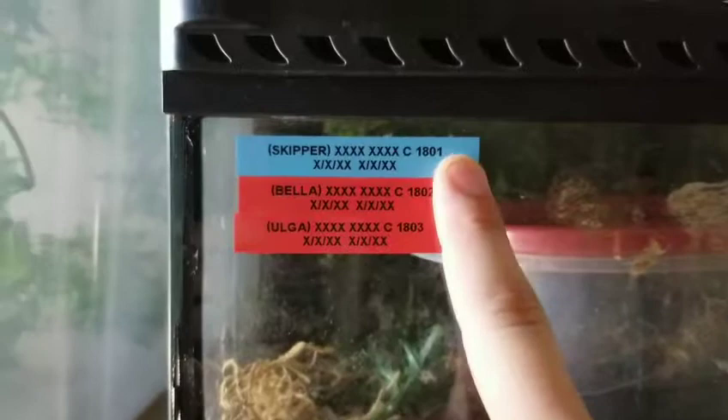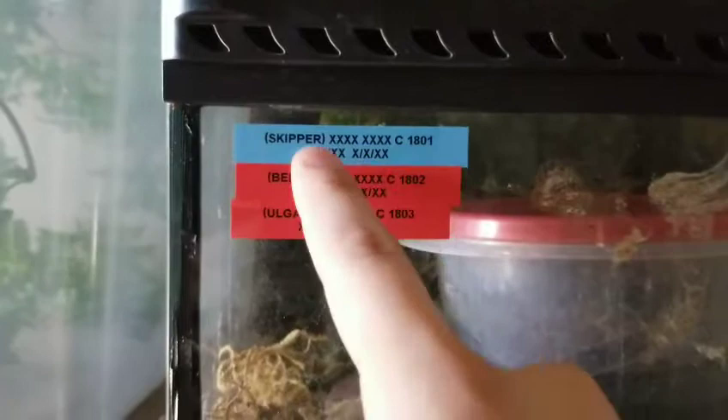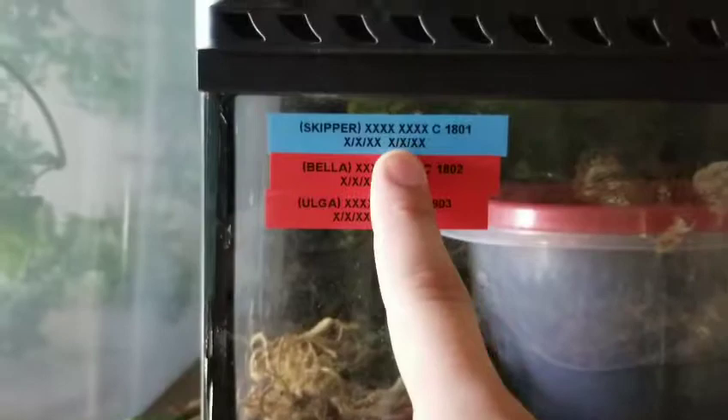Right here you can see the tags I have on the tank. Skipper in blue — that's my male, 1801, the first gecko I got in the year of 2018. The tags say: crested gecko, parent one male, parent two female, lay date, hatch date. I don't have that information for this gecko, same with these two. I bought one of them and just don't have the info, but this is my original trio.